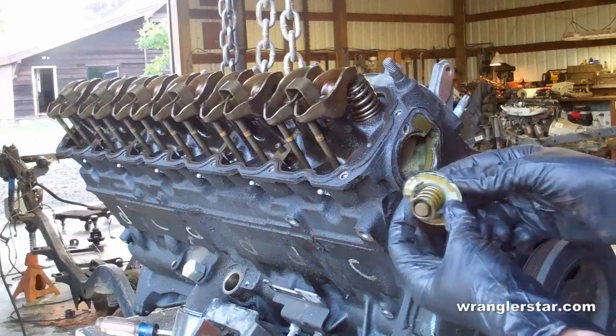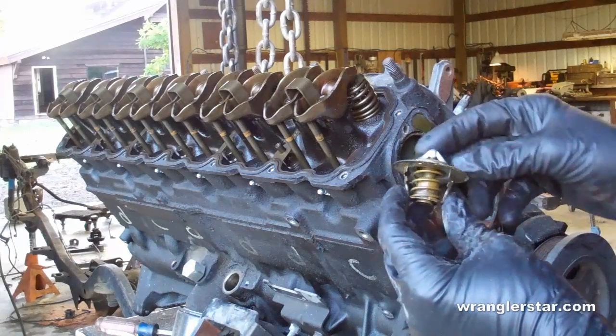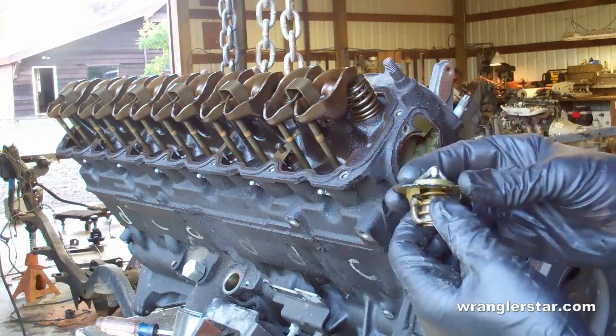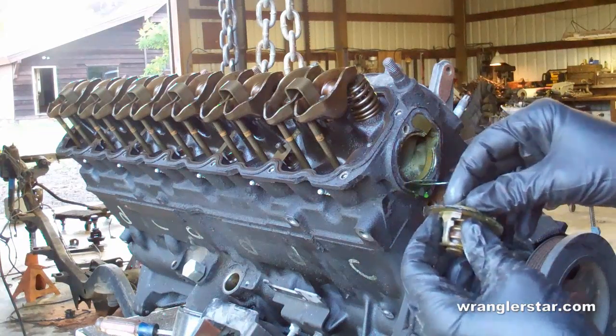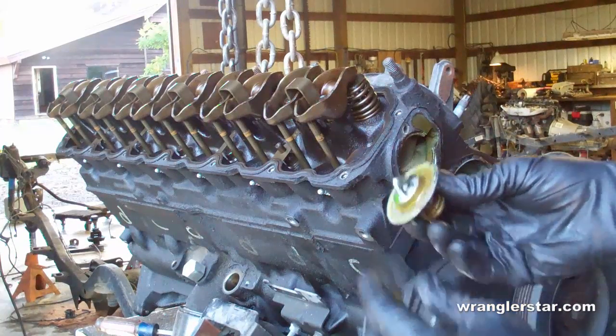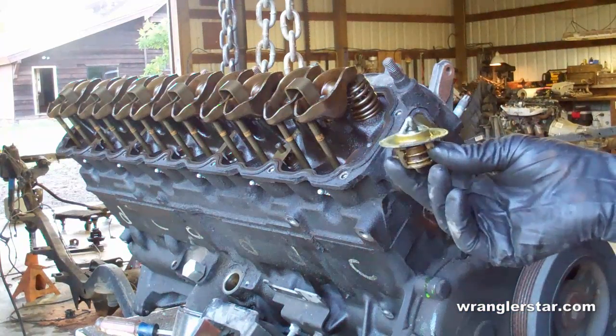How this works is this is just a spring that's affected by temperature. As the engine heats up, the spring opens this small valve and lets water circulate throughout the engine. It's just been used for a long time — it's a mechanical way of monitoring engine temperature.